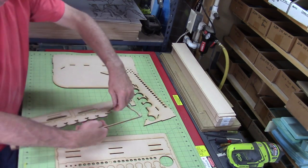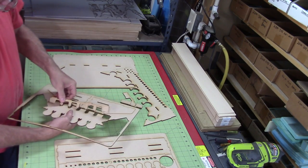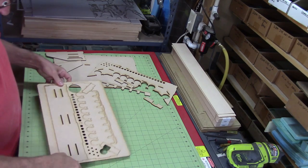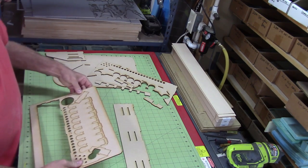You can see here that I'm punching out the bottom shelf, and you can tell the bottom from the top shelf by just how deep it is front to back. The bottom shelf is quite a bit deeper than the top shelf. Now here goes the back piece coming out, and now I'll do the top shelf.